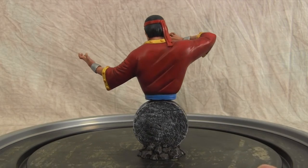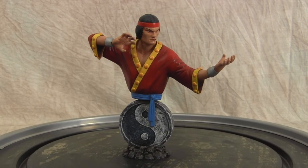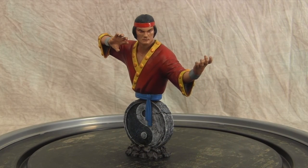So there you go — there's the Master of Kung Fu bust put together. Hopefully you guys like the way it came out. I had a lot of fun. Thanks for watching and we'll be back with some more videos.